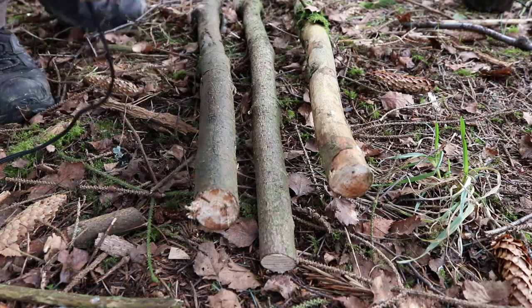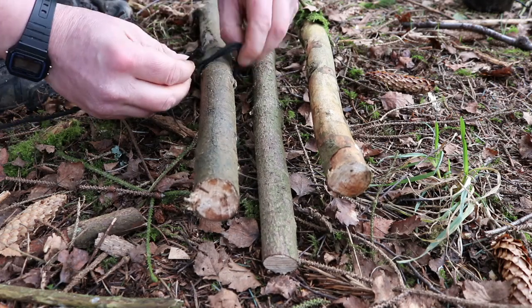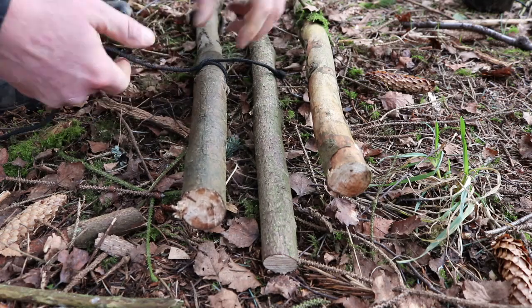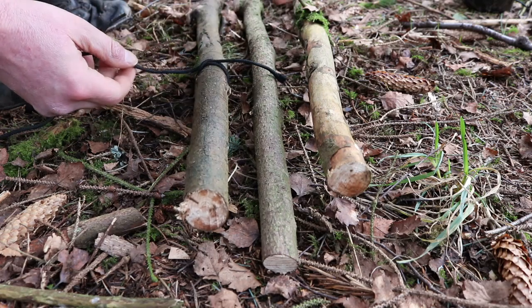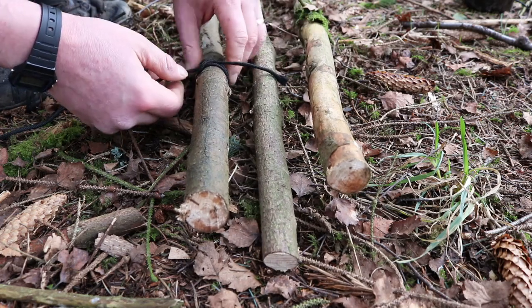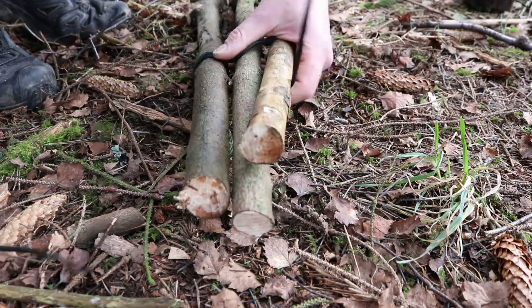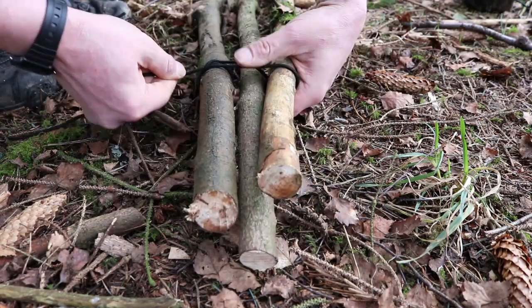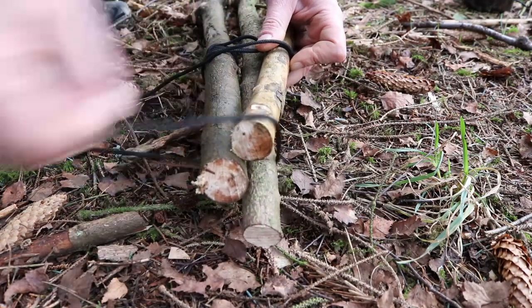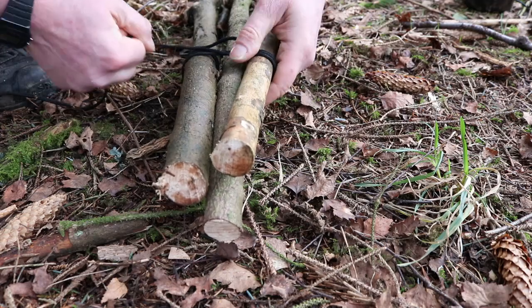I'm just going to do a quick lashing on this — a full lashing with the frappings as well, I'll show you what that is in a second. I don't want today's video to be about knots — this is purely about pot hangers. I will make a future video dedicated purely to knots, square lashings, diagonal lashings, tripod lashings and stuff. I'm just going to start with a clove hitch, wrap around all the sticks a few times. It is making it a bit harder because these sticks are so bent, but we'll manage.